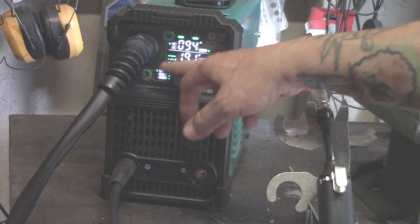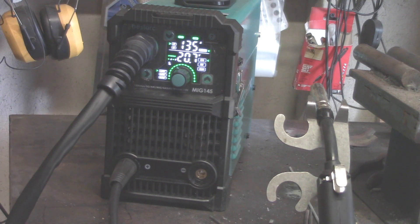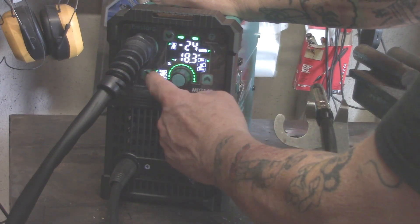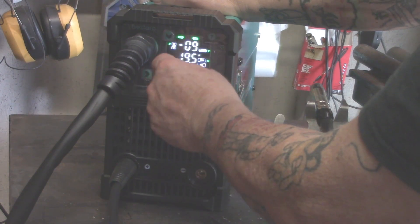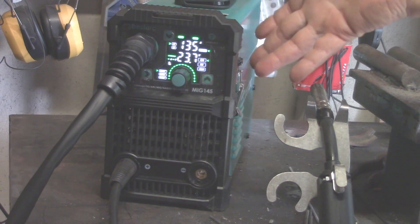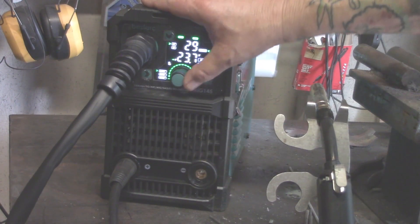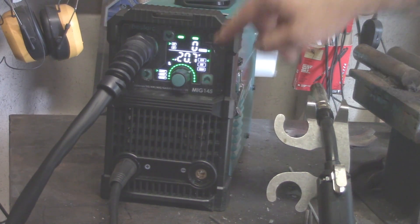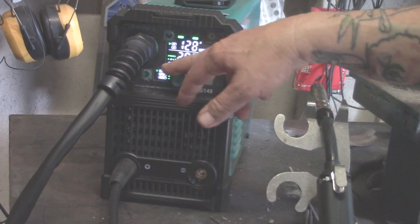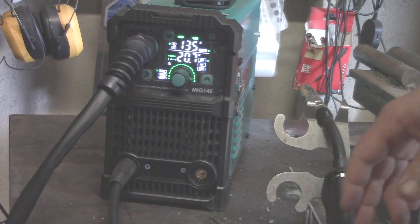Here is your amperage adjustment. In the MIG flux core setting, you go from 50 amps all the way up to 135. You also have the synergic control — press it and you can go minus 30 on one end and plus 30 on the other. The instructions weren't that clear on it, and I don't really notice a lot of difference. Just play with it. As far as I'm concerned, I just leave it zeroed out and use my amp adjustment for whatever power setting I want.